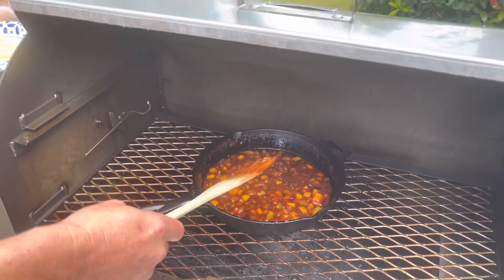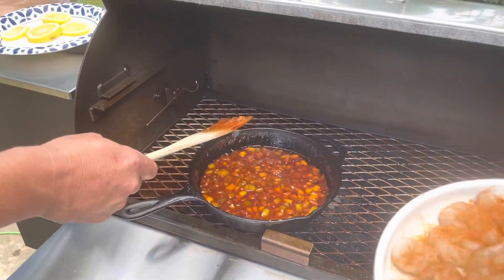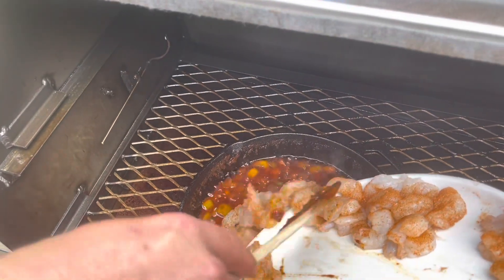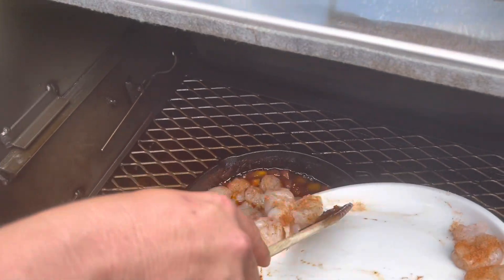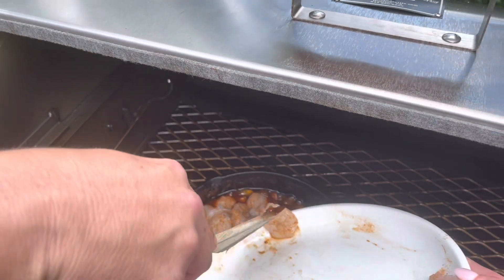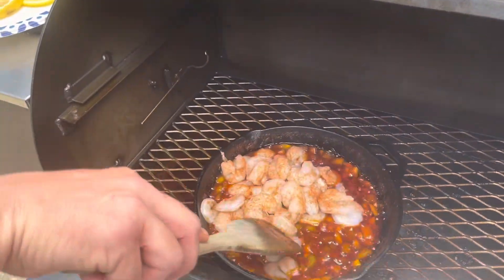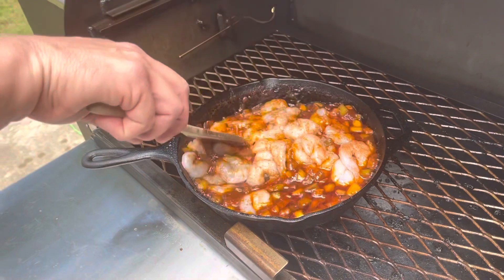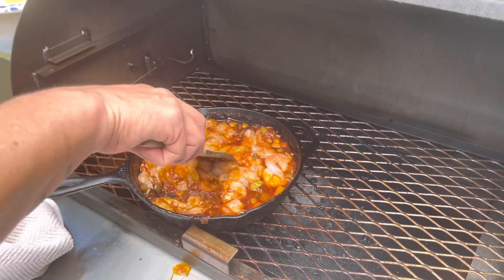That feels like Mardi Gras here. So now she's got some shrimp — scramps — putting them in. That's two pounds of Gulf shrimp. Yeah, make sure you find Gulf shrimp and not some of these Taiwanese things. I'm gonna stir them in. It'll cook about 10 minutes.